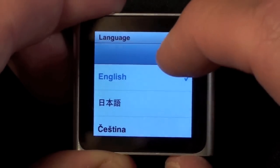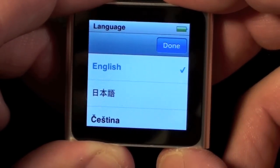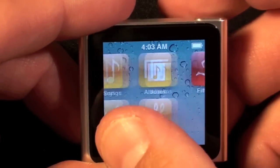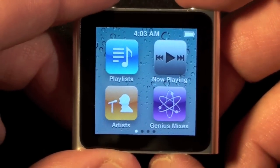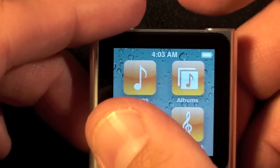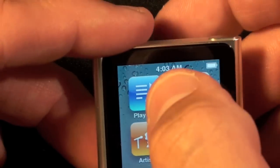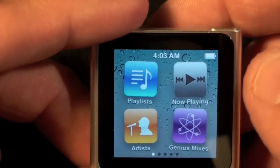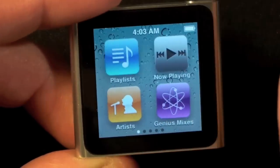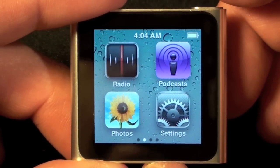It turns on very fast. I'm going to click English, click done, and here we are. It's very similar to iOS but it is not iOS. You can change the wallpaper, move the icons around, and basically scroll left to right. If you want to move an icon, just hold it until it jiggles and then drag it around. To freeze the icons, just tap the sleep/wake button again.